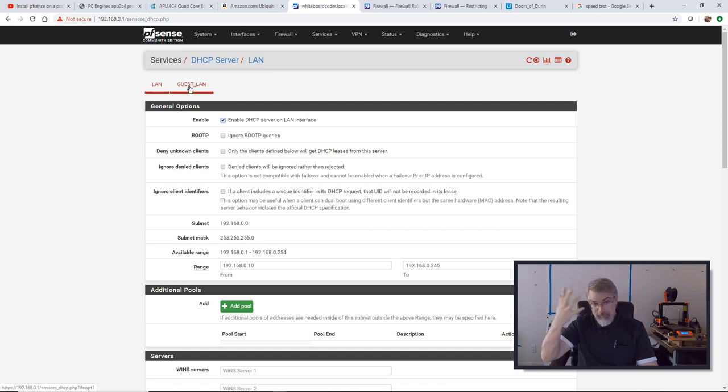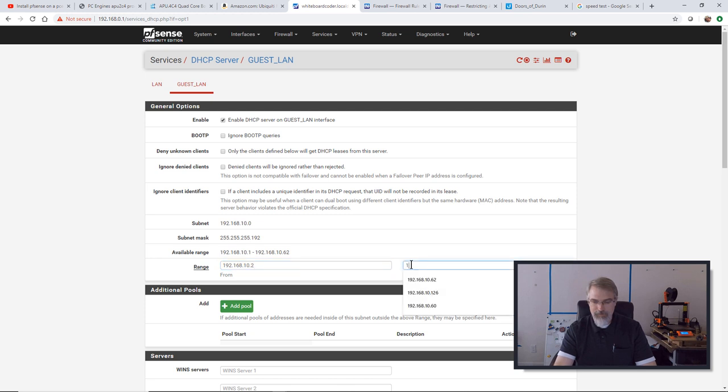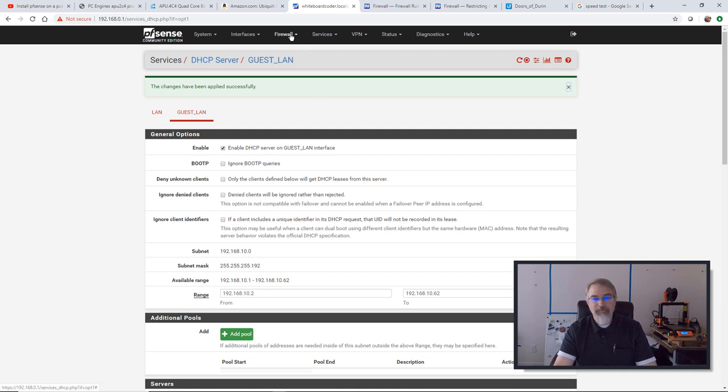I got that going. The next thing — if I log in now, I still can't do anything because of my firewall rules. I have no firewall rules. If you have no firewall rules, nothing will go through at all. So I'll go to Firewall, click on Rules. Here I can see there's my WAN, LAN, and Guest LAN. I'll go to my Guest LAN and add a rule.